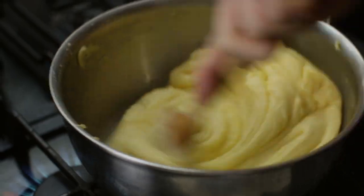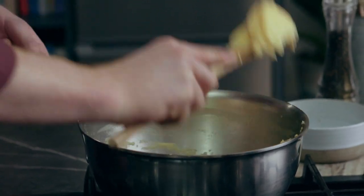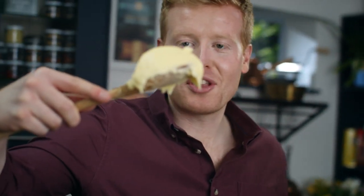Seems like a lot of work, but trust me, it's definitely worth it. Look at that shine — that is pure indulgence on a spoon. That for me is how you make the perfect mashed potato.